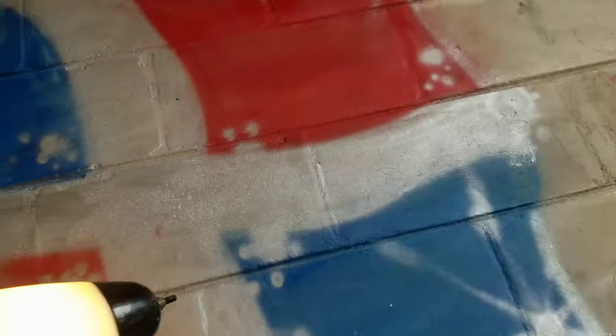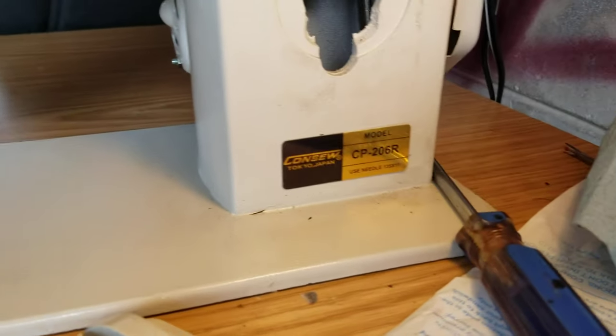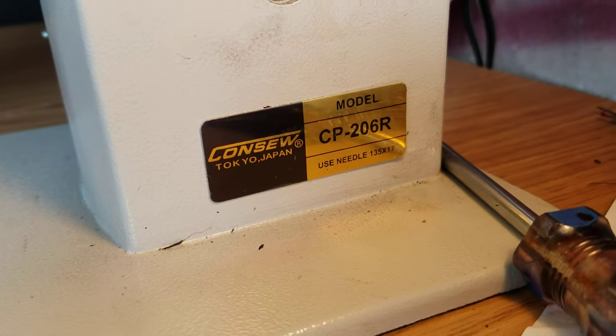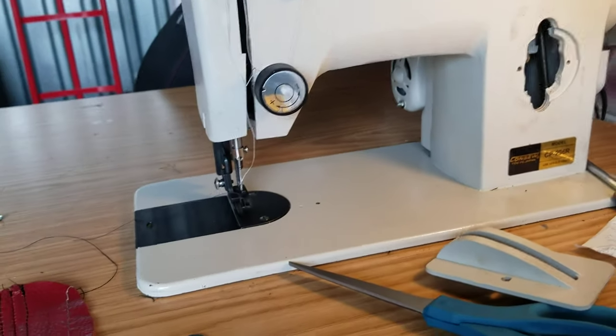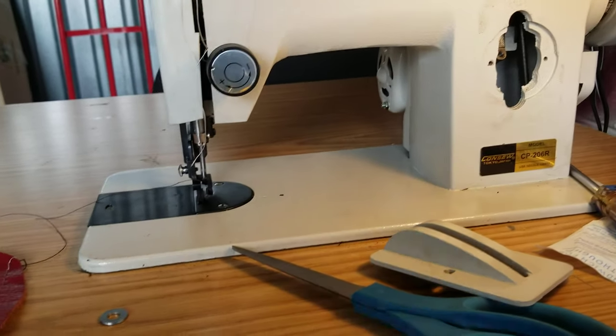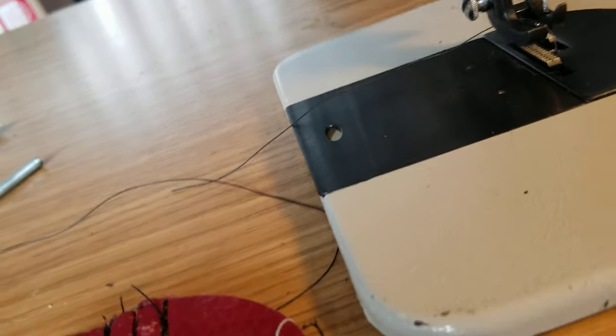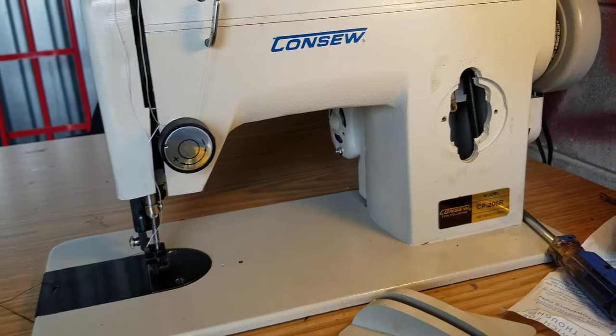Hey YouTubers, today I've got a short video. I'm using my sewing machine - this is my Console CP 206R, basically a cheap knockoff. I'm doing some OEM work and it has exposed stitch and French seam. The problem is my sewing machine wasn't making a stitch that was large enough.